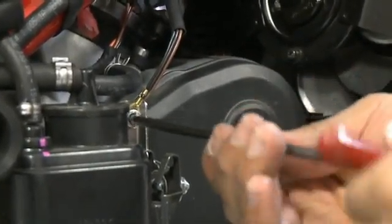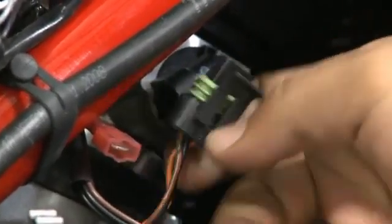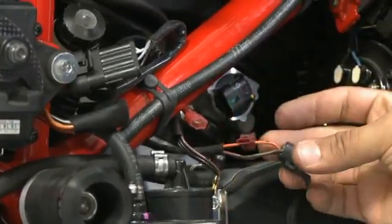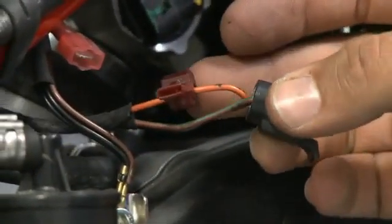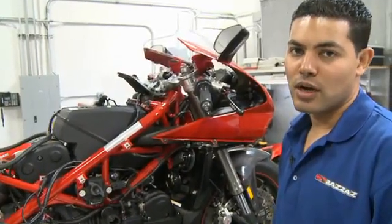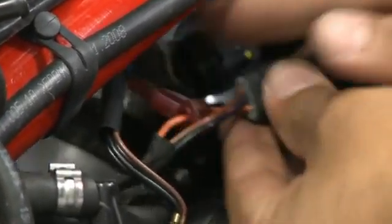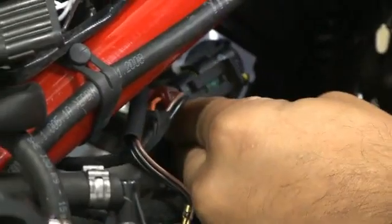Locate the throttle position sensor, disconnect the stock harness connector from the sensor, and pull out the orange wire. Install the supplied Scotch lock from the Bizzazz kit onto the orange wire. Then insert the blue wire with the T-tap connector into that Scotch lock. Reinstall the stock harness connector onto the throttle position sensor.